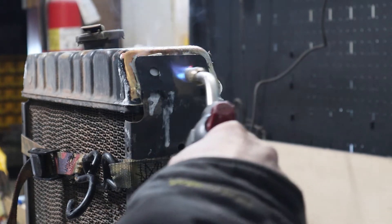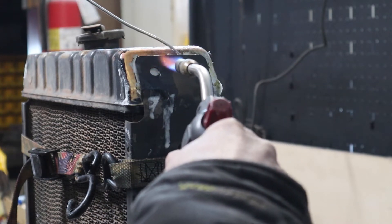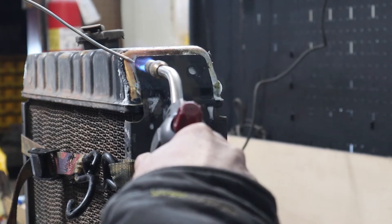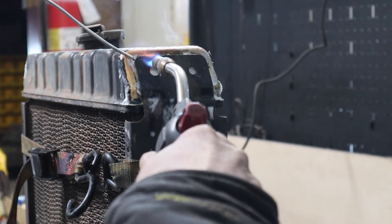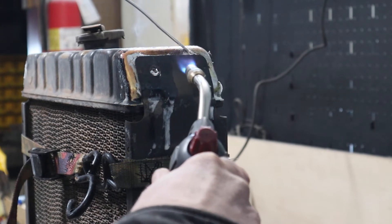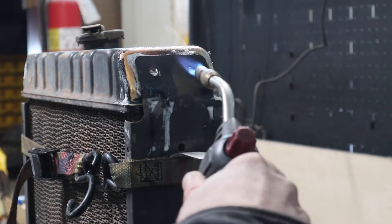That little piece of solder in there — when I see that start getting drawn in, which it is right now, I'm going to come back around with the solder and start allowing that to flow in there. I'll start seeing it come out those two holes and I'll know I'm getting some flow underneath that bracket.